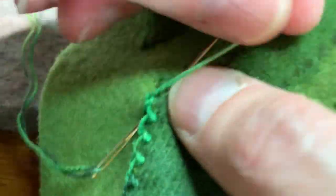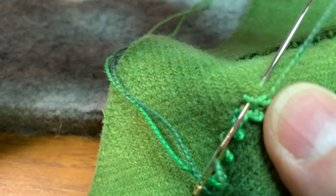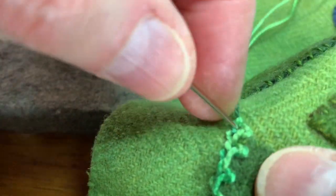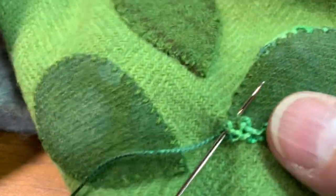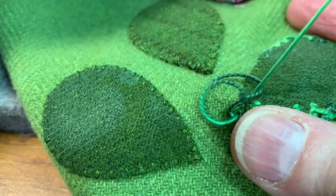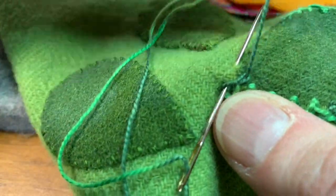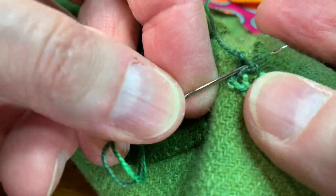I'm going to show you how to deal with a point. I'm going to go up and this is now going to be my point. I'm just using my stitching to emphasize the shape. And I'm going to come back down around this way — it's a little funky right there, but that's okay, and I keep going.